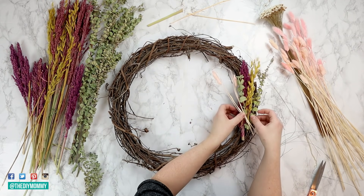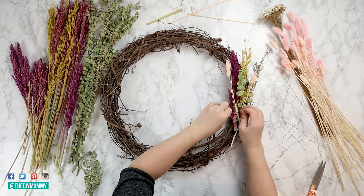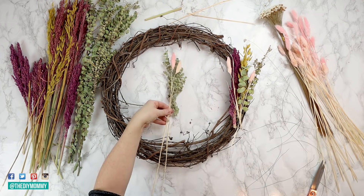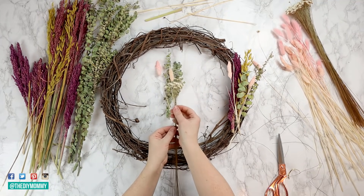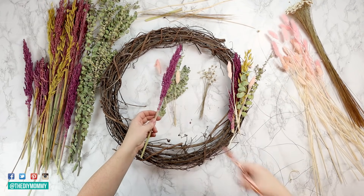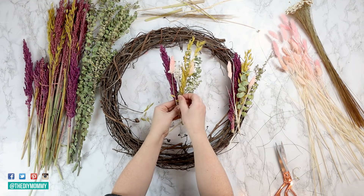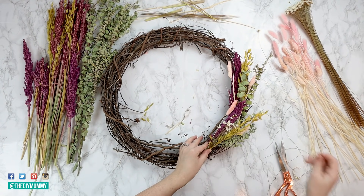Once you have a bundle that you love, take some floral wire and wrap it around the bundle as well as the wreath form, and twist it really tightly to make sure everything stays in place. You can wrap the loose ends of the wire around the wreath just like this. Now go ahead and create more bundles — you can make them a little bit different each time, but make sure to add a variety of different dried florals, stagger the lengths, and make them really interesting. For this one I'm adding these beautiful little dried star flowers and some more of the same colors I've used before. Then just repeat: gather everything up and attach it to the wreath form base. Then grab your floral wire, wrap it around the bundle and the wreath form, and twist it tightly.